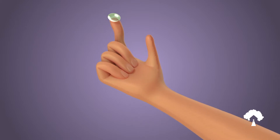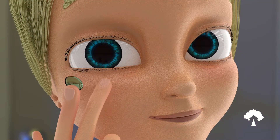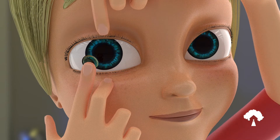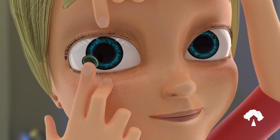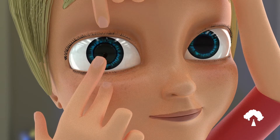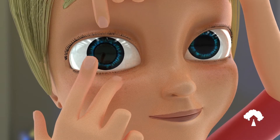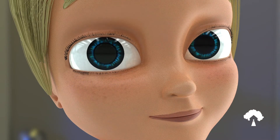Do not insert the lens if damaged in any way. While looking in the mirror, use the middle finger of the same hand you are inserting the lens with to pull down on your lower lid. At the same time, use a finger from your other hand to gently pull on your upper lid. While holding both lids open, insert the lens by using your index finger to gently place it on the colored part of the eye. Be sure to look straight ahead while inserting the lens to ensure proper placement. Once the lens is securely in place, slowly let go of both lids and blink your eyes.